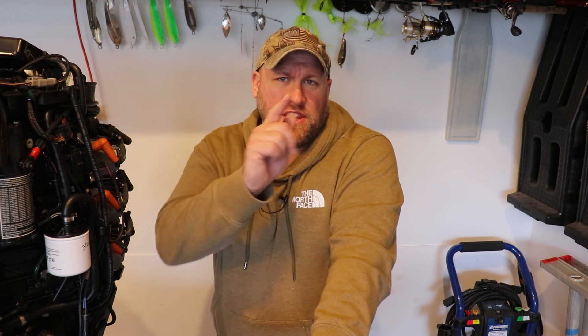I hope after watching this video you're a little more comfortable replacing your exhaust pressure fitting on your Evinrude E-Tec. And as always if you have any questions feel free to ask down in the comment section below. We'll see you next time on the water.